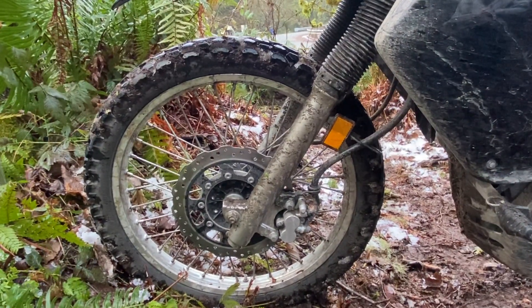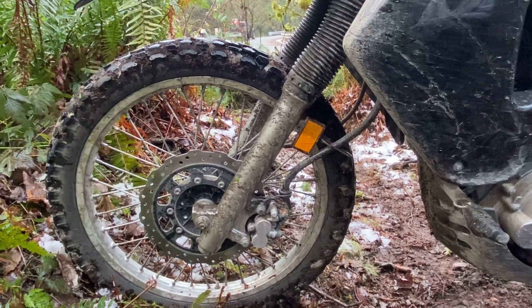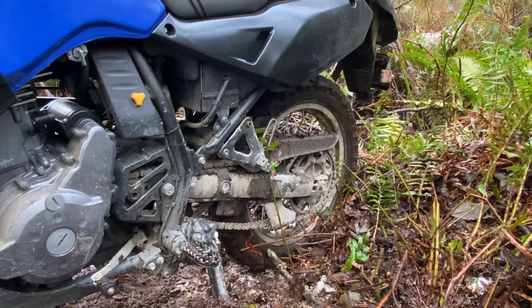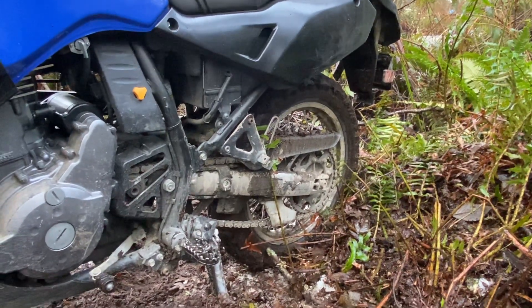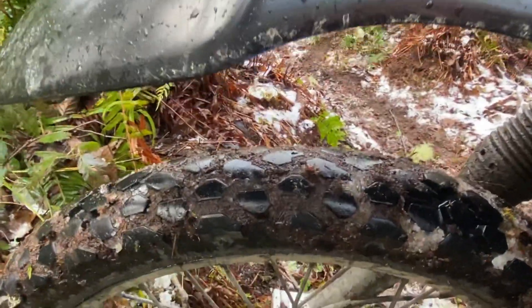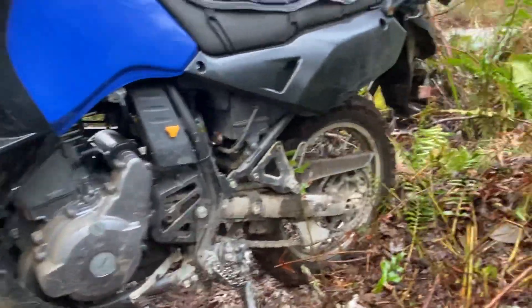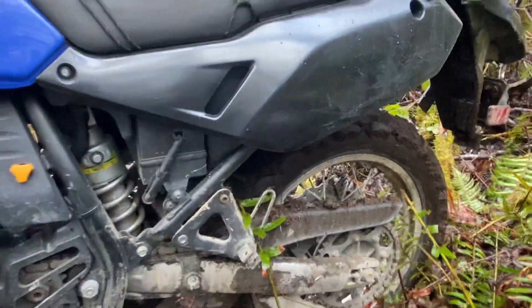I decided to go with more of a dual sport type tire this time. I ran the T63s — the Michelins — for years and years and just loved those tires. I don't know why they discontinued them; they were such a great tire, the best 50/50 tire I've ever ridden. This time I decided to buy cheap tires and try out the Shinko 700s. I'm here to tell you, these things are garbage. They pack solid immediately, they're sketchy on wet pavement, they're horrific in mud — there should probably be a class action lawsuit. They pack immediately, they won't fling anything out, and they're just sketchy at best.